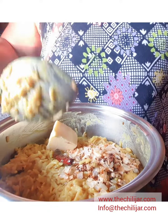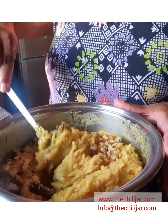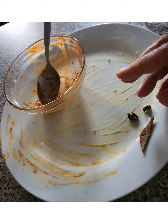Then add butter or ghee and continue to mix, and your ketchari is done. Serve plain or with chilli jars, chilli tomato relish, chilli bomb, plain tomato chutney, or a curry, and enjoy.